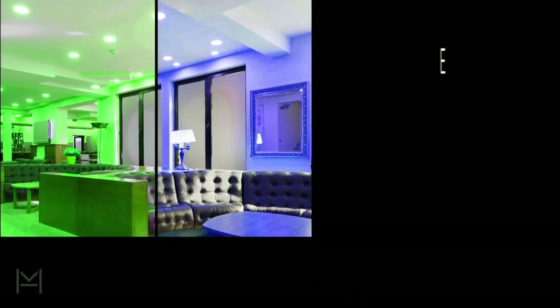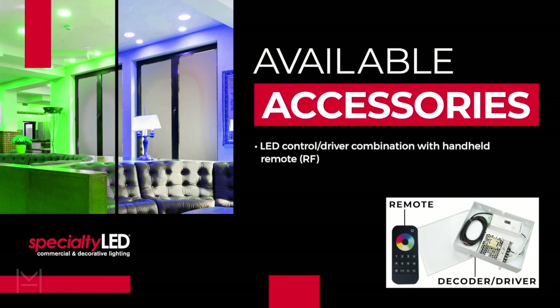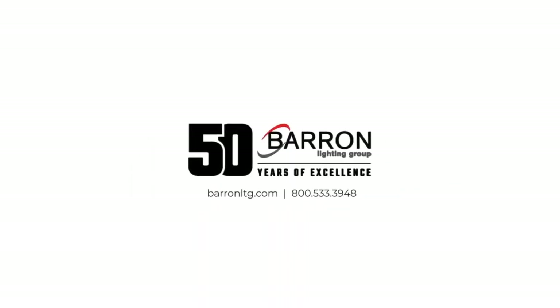This versatile series can be used with either a handheld RF remote and driver combination, or with a driver and addressable DMX controller that connects to a building DMX touchpad controller. Accessories are also available. For more information on this exciting new product, please visit baronltg.com.